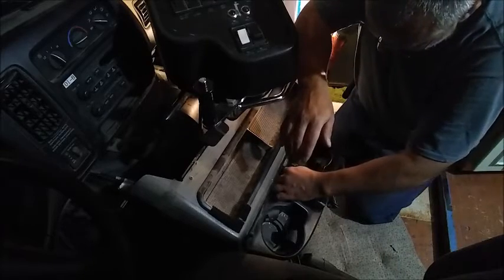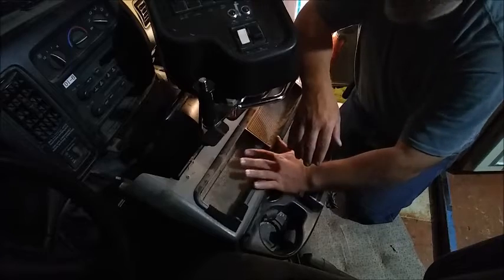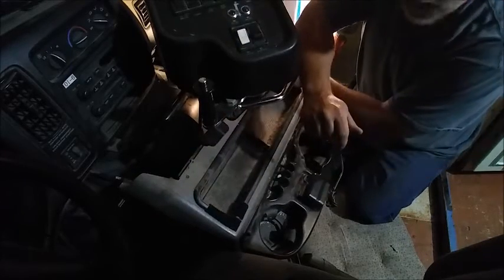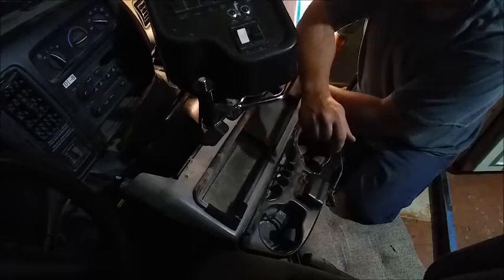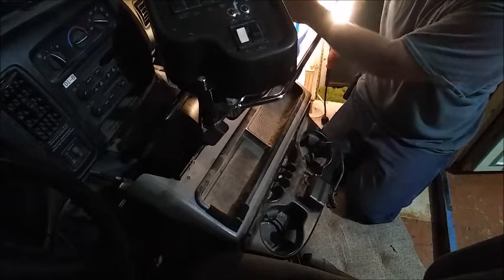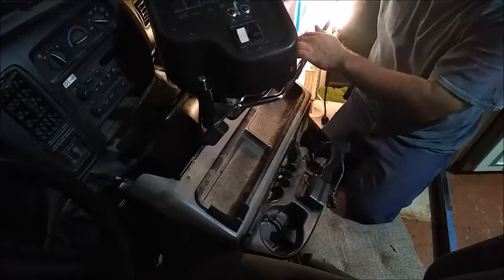What I'm looking at doing is removing the center console. Sorry I don't have the video for that, but what I had to do was remove three bolts on top. This unit here is held in place by two bars to keep it steady — this one goes underneath. I did have to loosen up the one on the top and bottom to get this to slide out.